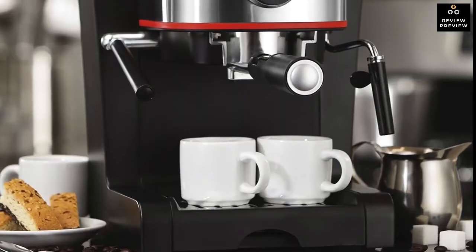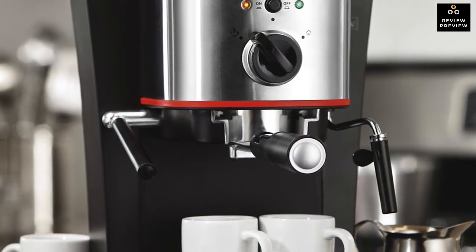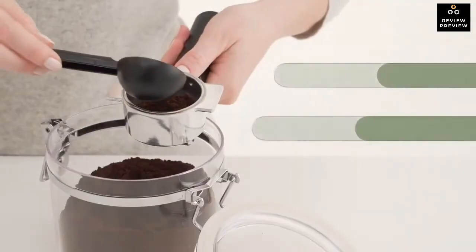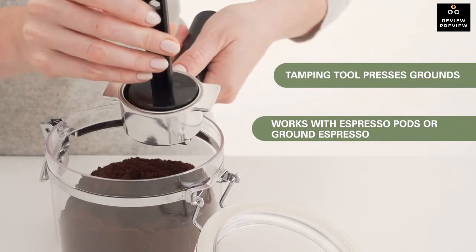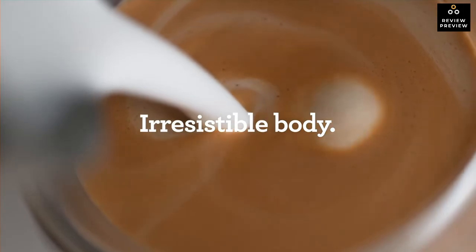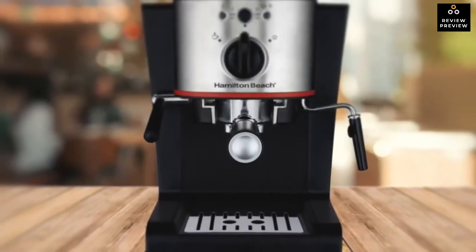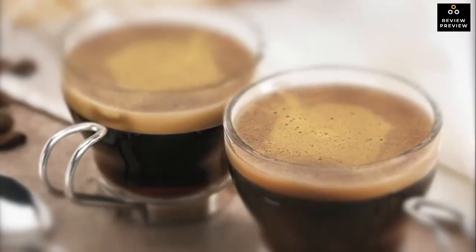If you've ever made the mistake of not locking in your filter, you know how messy and dangerous it can be. With the Hamilton Beach 40792, you can lock down the filter with a handy lever to reduce the risk of accidents. Cleanup is a breeze — simply wipe down the exterior with a damp cloth and wash all removable parts in warm soapy water. To conclude, the Hamilton Beach 40792 is an economical and delicious choice for those who don't need total control over every aspect of their shot.